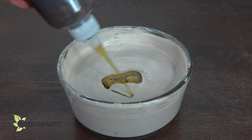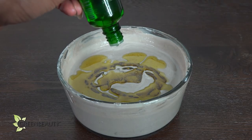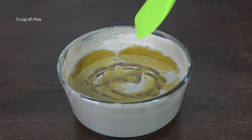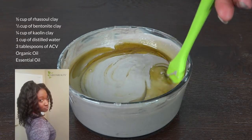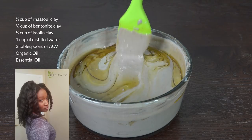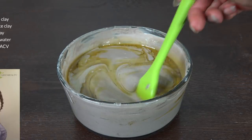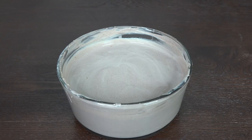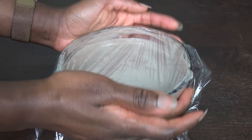After the liquid and clays are mixed, add an organic oil and essential oil of your choice. These are the measurements I use for my hair's length and density. If it's too much for you, you can cut them down by half, or if you need more, you can double each item. Water is evaporating out as we speak, so cover it up with something to preserve its moisture until you're ready to use it.